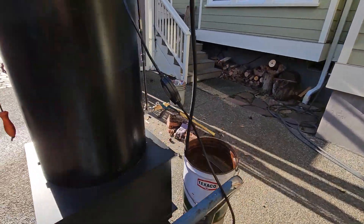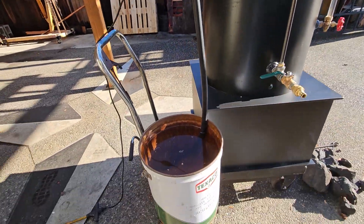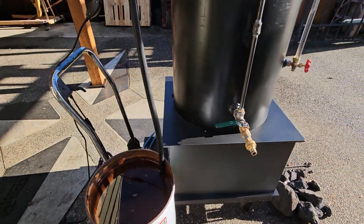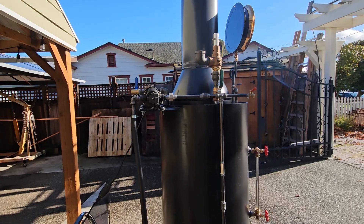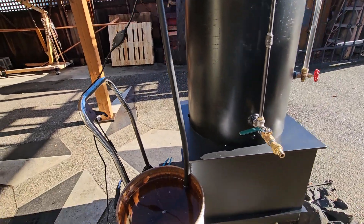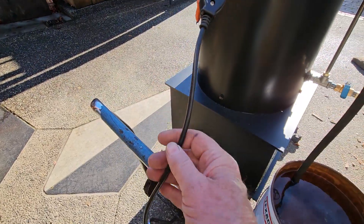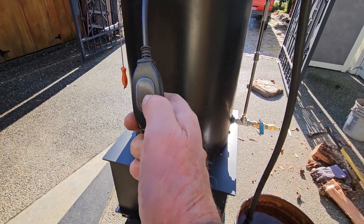There's an AC water pump on it. I've got a bucket of water there — I fill the boiler first with just a clip-on garden hose. These pumps are good up to 160 pounds of pressure. Always keep the hose and the power cord — there's a switch on it right here — away from the firebox.